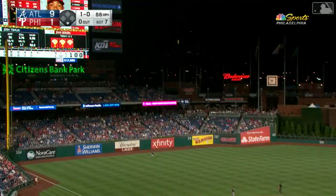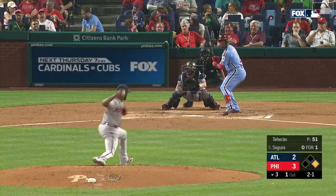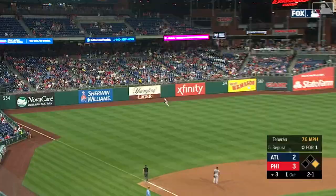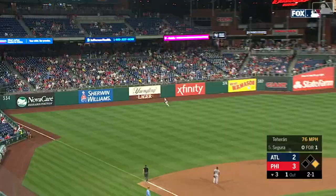High fly ball to deep left field. Duvall's back — third home run of the night for the Phillies, Gene Segura. It's now a nine to two ball game. Segura hits a fly ball to deep left field, Duvall's back, it's gone. Third home run of the night for the Phillies — Gene Segura.